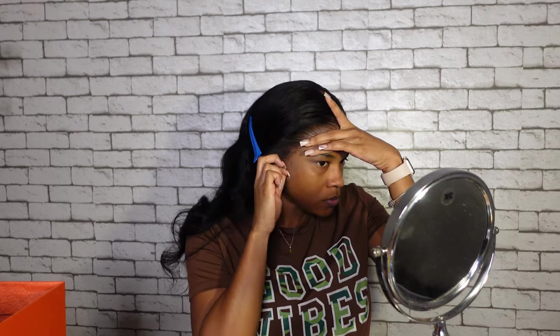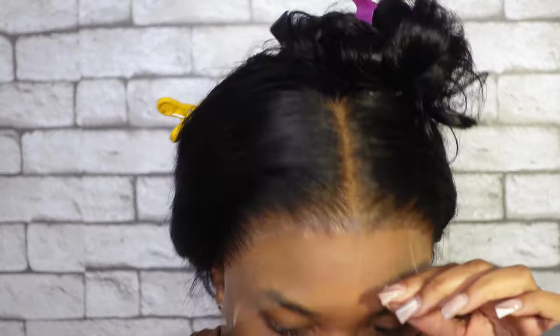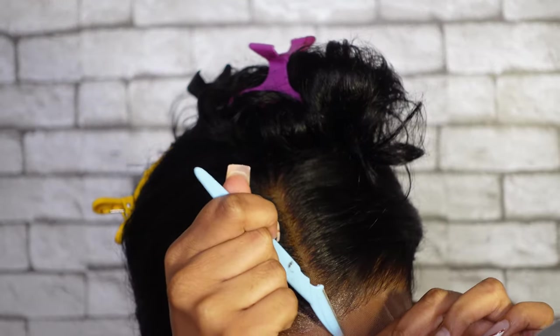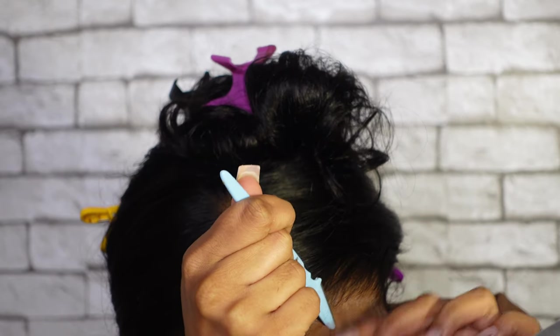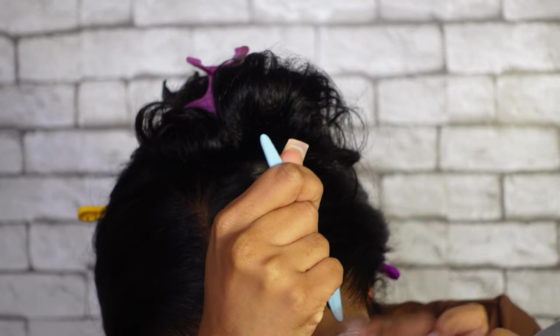Before pressing completely down, you want to make sure your placement is right. Here I am lifting, moving around, and adjusting. Then you go in with your rat tail comb and press down and comb it through. Right here by my widow's peak I didn't let the glue dry completely clear, so make sure you let it dry completely, completely clear before pressing down.